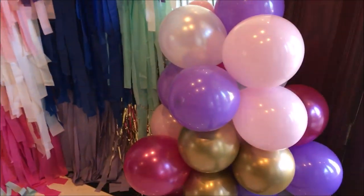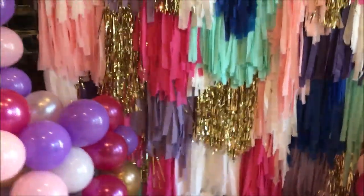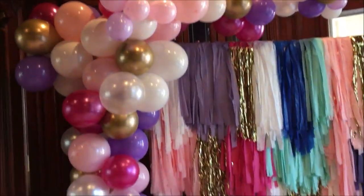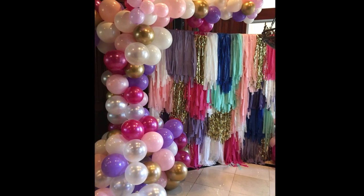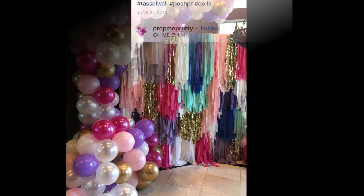This entire backdrop is really inexpensive to do. For this tassel wall, it only cost me around $20 to create. And the balloon garland, based on where you purchase your balloons from, you could actually get the entire garland for $20 if you purchase from Dollar Tree. But I got mine off Amazon, so those cost me around $40.